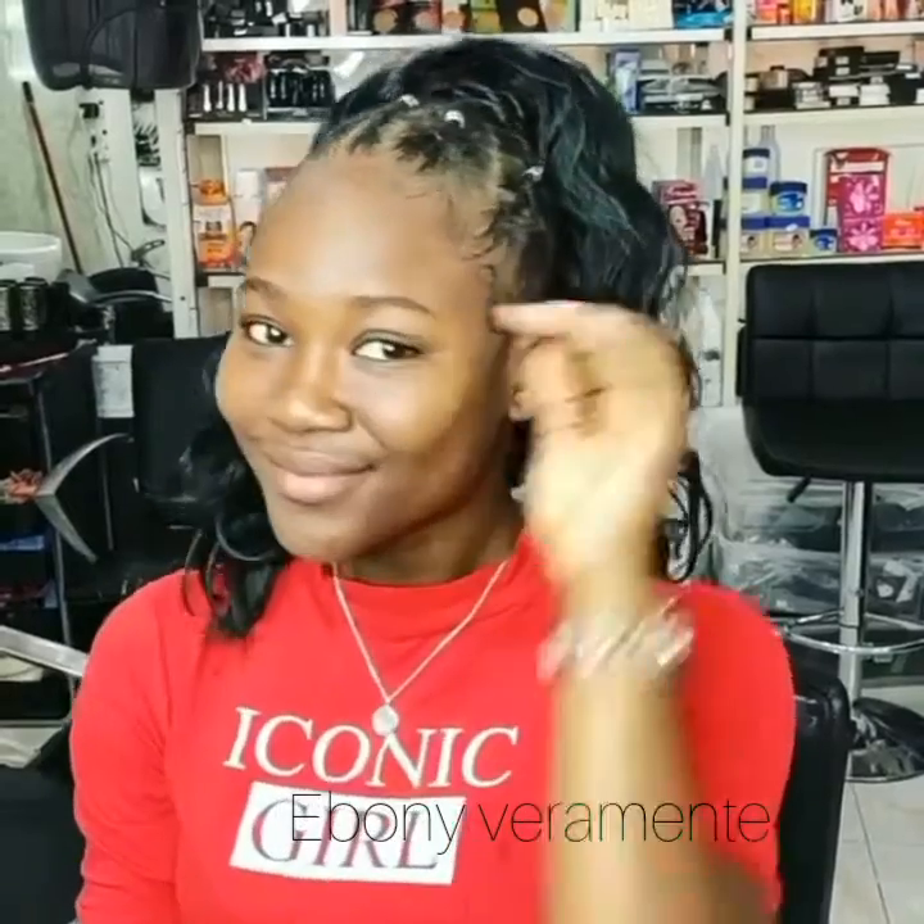Hello guys and welcome back to my channel. If you're new here, thanks for tuning in, and if you're my subscriber, thanks and God bless you. In this video I'm going to show you how I make this look, how I achieve this look.